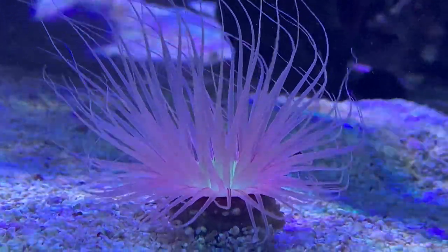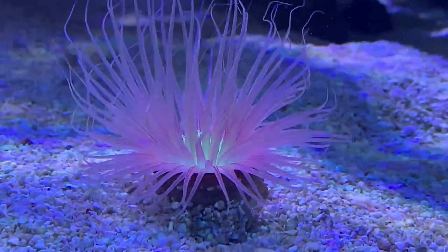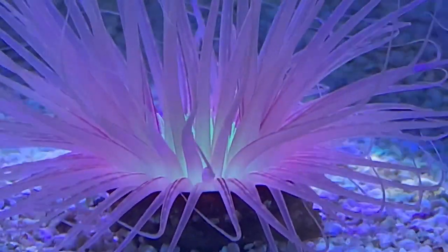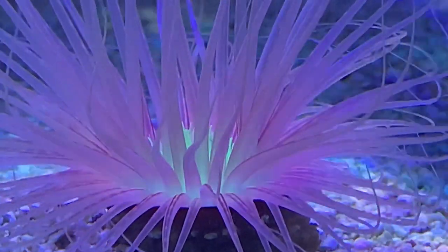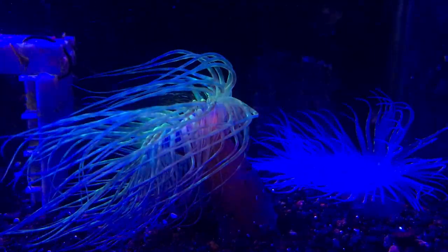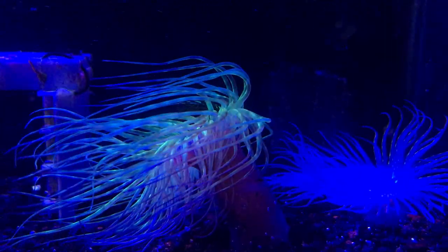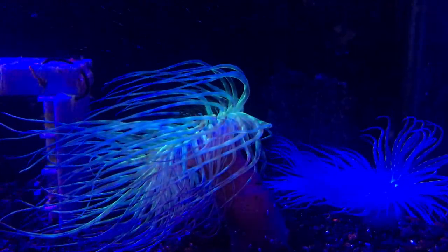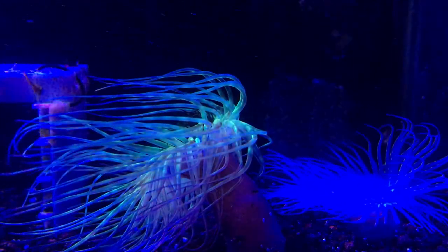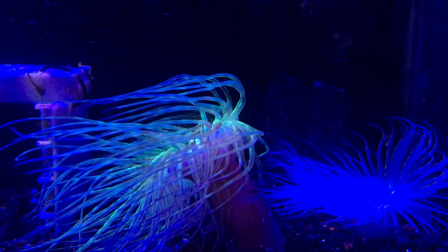If you end up putting too much sand over the top of them, don't freak out — these guys are always digging in the sand. Within a couple of days you'll have a really nice tube anemone sticking out. They can get really big — I want to warn you, they do constantly grow and the tube gets bigger and bigger. You can expect them to get about 12 inches long, so definitely make sure you have plenty of room for them to grow.